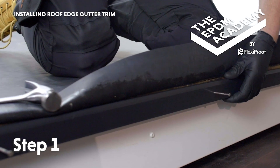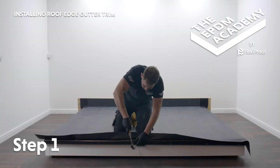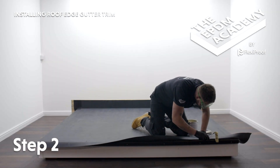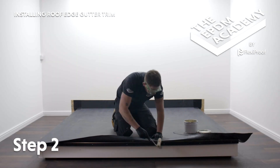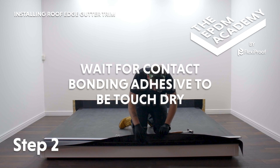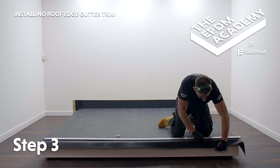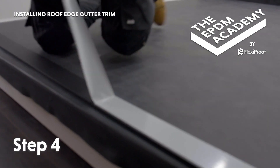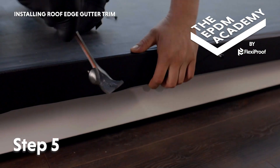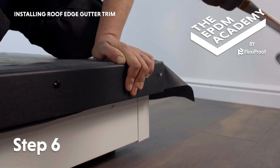Position the gutter trim backplate onto the fascia button, making sure it's one or two millimetres lower than the roof deck surface. Hammer ring shank nails along the gutter trim backplate to secure it to the fascia button. Fold the membrane back and use a mini roller to apply contact bonding adhesive to the underside of the membrane and the gutter trim backplate. Wait for the adhesive to be touch dry. Pull the membrane down and smooth it onto the backplate to ensure good adhesion. Remove the protective film from the gutter trim front plate, position it onto the membrane covered backplate, and hammer a poly top nail into each of the pre-drilled holes. Hammer a fixing pin into the gutter trim at the corner.